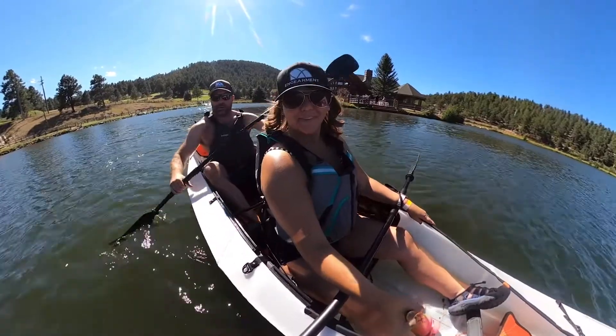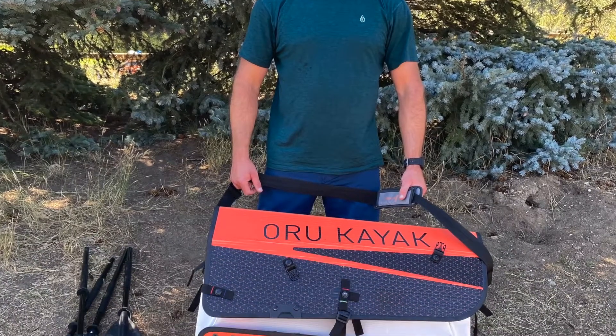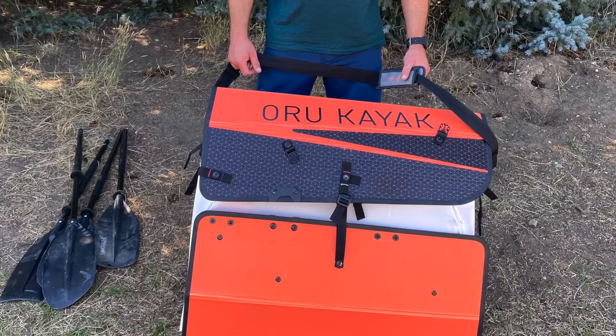It's 40 pounds and comes folded up — I'll put a picture of that below. With a little practice we can get this set up in about 10 minutes.